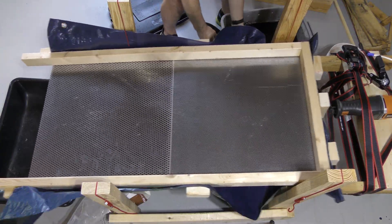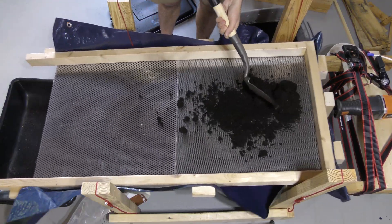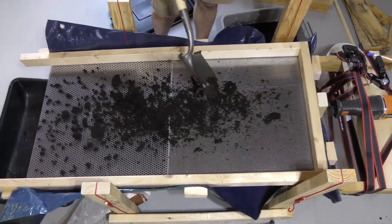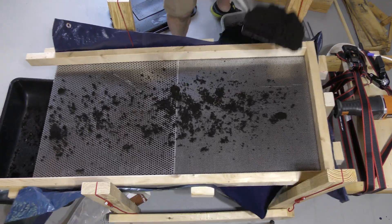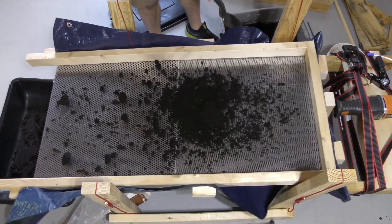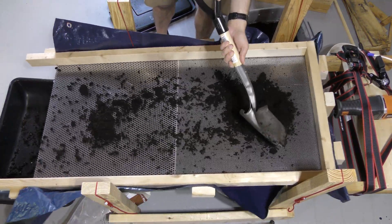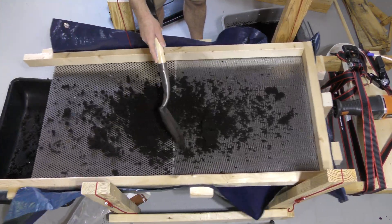Alright, so here we go. I'm using just a small shovel to shovel this stuff on, and we'll probably have to sort this a couple of times.